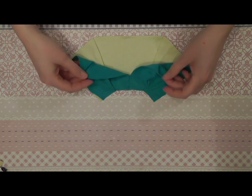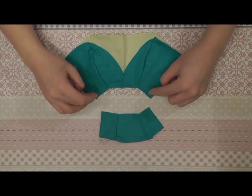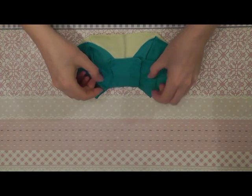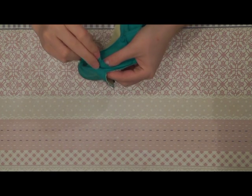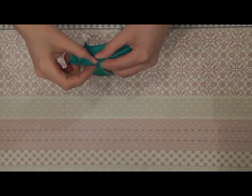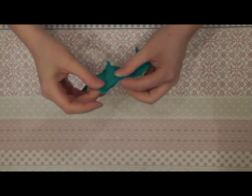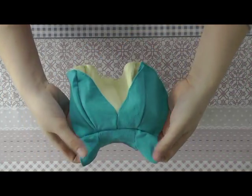You only need to sew the two layers together here on the top. This part stays loose so it falls more naturally. The two layers of the skirt are sewn together. Now we can sew the skirt onto the top. Make sure that the seam of the top is aligned with the seam of the skirt, and that they align at the back of the dress. The top and the skirt part are sewn together.